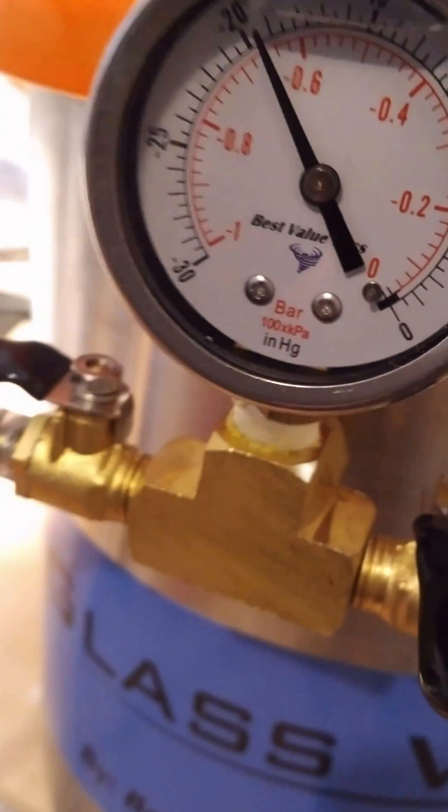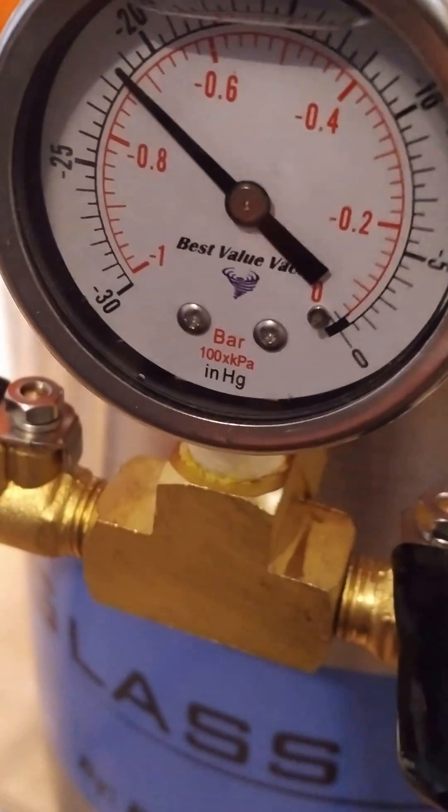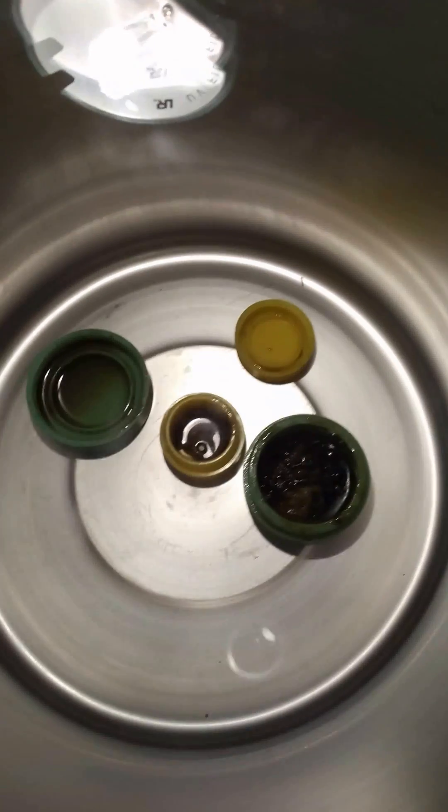This actually goes — we can get it to 29 and a half. 30 is like out of space. Let's thank the people at Best Value Vax for this 3 liter stainless steel. Love this thick glass on top so you can see what's happening inside.